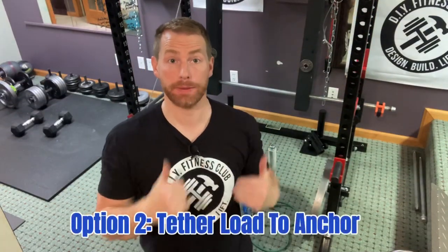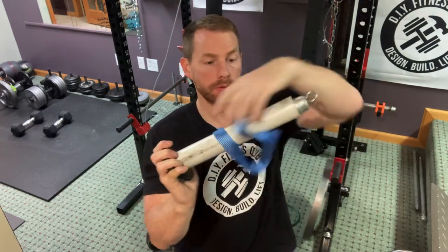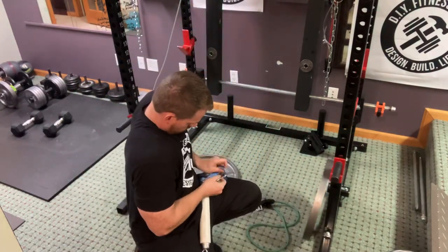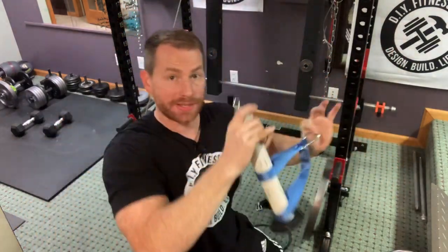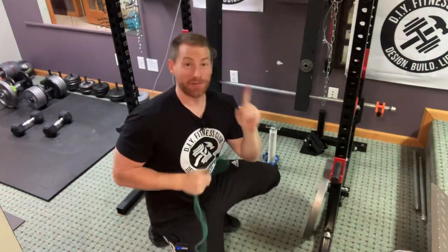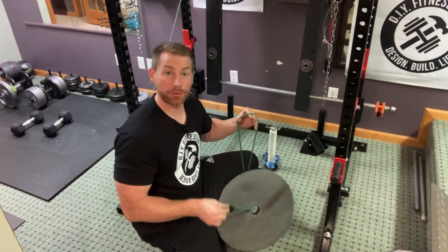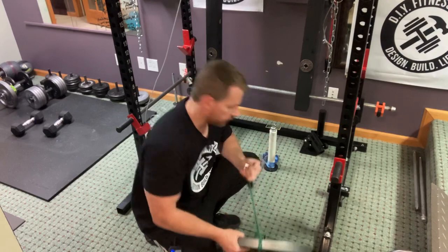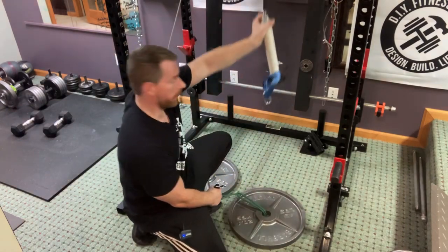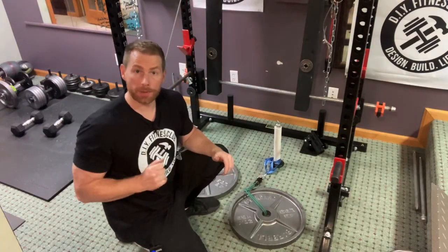Option number two: we're going to tether the load to an anchor point on the ground. To do so, I'm going to take my loading pin and a soft loop tie-down strap, put the strap on the pin through both loops. Then I'm going to take a carabiner and hook it to the strap. Now I'm going to take a band — just a cheap two-band — and feed it through a 45-pound plate, then feed the two-band through itself so that it's hitched onto the plate. Now I'm going to take that two-band and hook it up to that carabiner on my loading pin. Now we can throw a load on our loading pin, hook up our cable pulley system, and exercise.